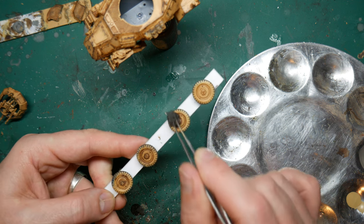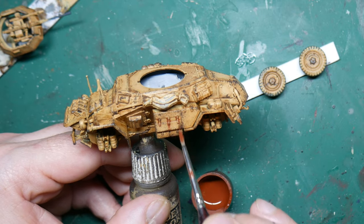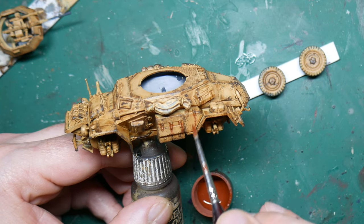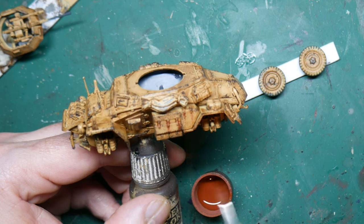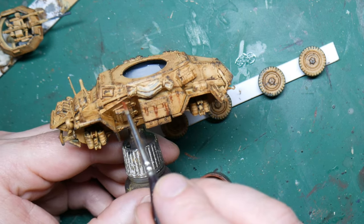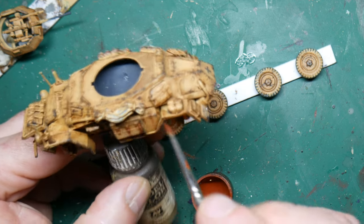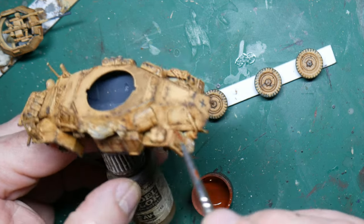Once a vehicle has been chipped, rust is going to form pretty quickly. For this I used Flurry Wash Rust. This is a clay wash that goes on very bright but dries with a nice rusty look and texture. You can reactivate it later with water, but for this model I just painted streaks where I wanted them using a small brush.